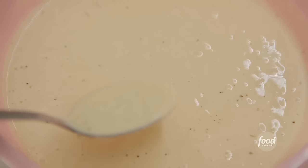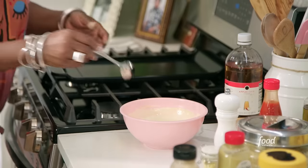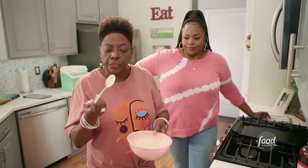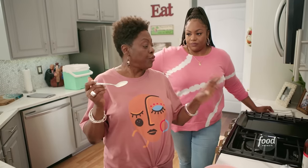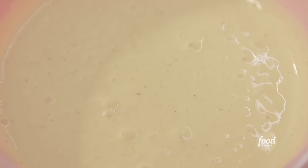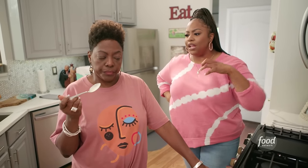Let me taste it. Perfection. I taste the lemon juice, I taste the vinegar, it's creamy, a little sweet. But what that brown sugar does is mellow it out versus it being a really sweet sauce.